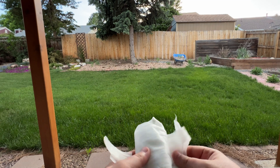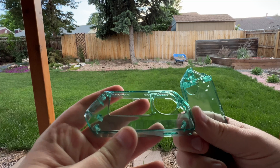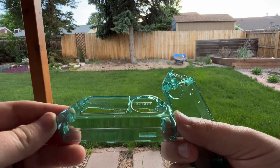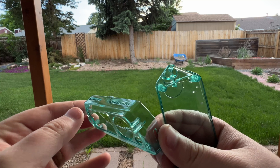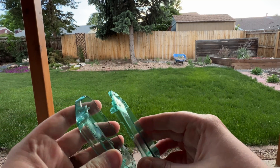And here we have it. Wow — this is transparent and I went with the green. There are a couple of other colors, but I gotta say I'm kind of impressed by the quality so far. It's very smooth.